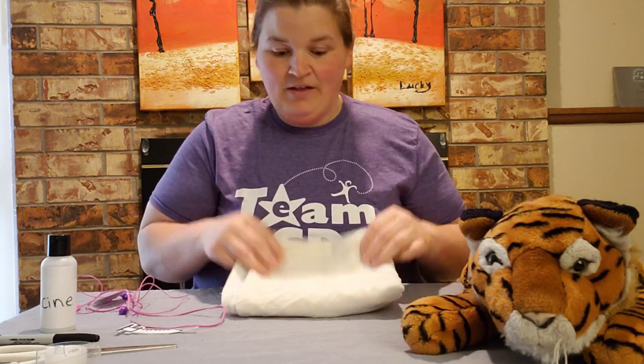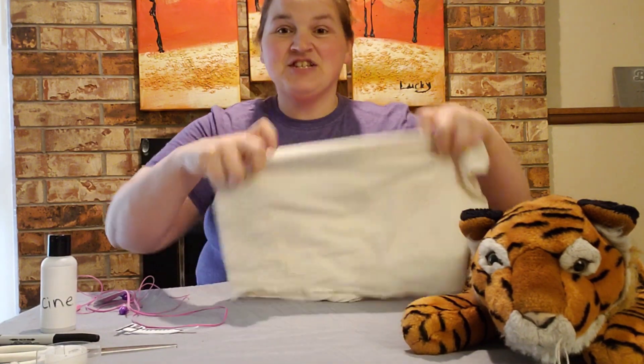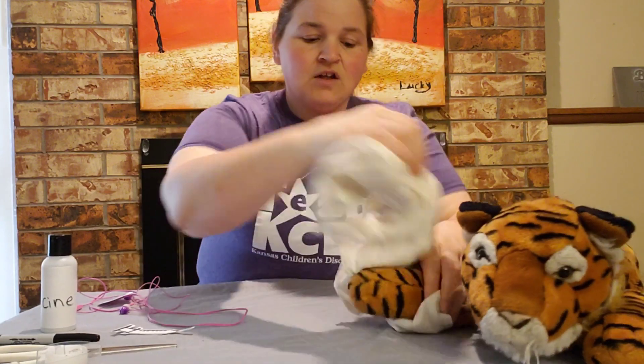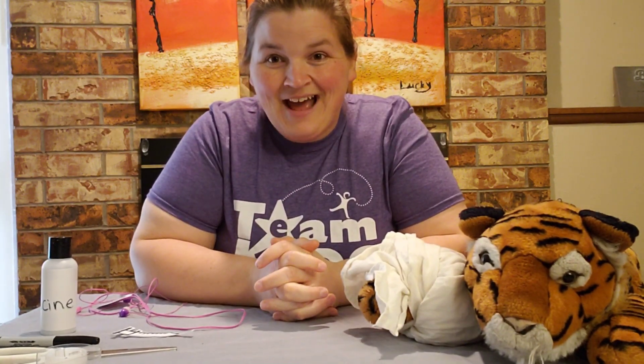Now if he needs a wrap, I didn't have any ace bandages or anything like that, but I did have a dish towel. So what you could do is use your dish towel, wrap it up, and if he has a hurt paw, you can just wrap the paw up with a dish towel to make it feel better. So there's one way you can pretend play as a veterinarian at home.